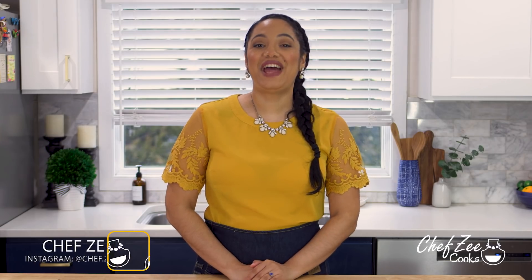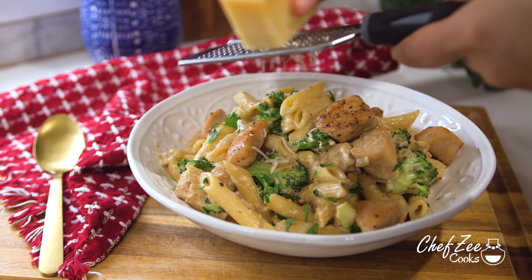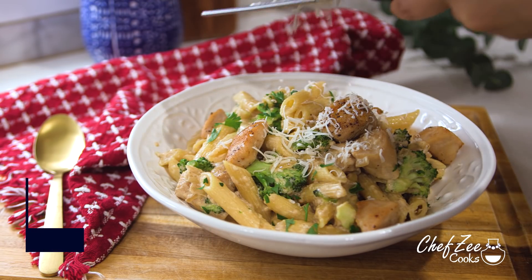Hey everyone, I'm Chef Zee and welcome back to my channel Chef Zee Cooks. Today I'm going to show you how to make an easy and delicious creamy chicken alfredo. I know it's tough times and a lot of you guys requested easy kid-friendly recipes, and this chicken alfredo is a dish that the whole entire family will love.